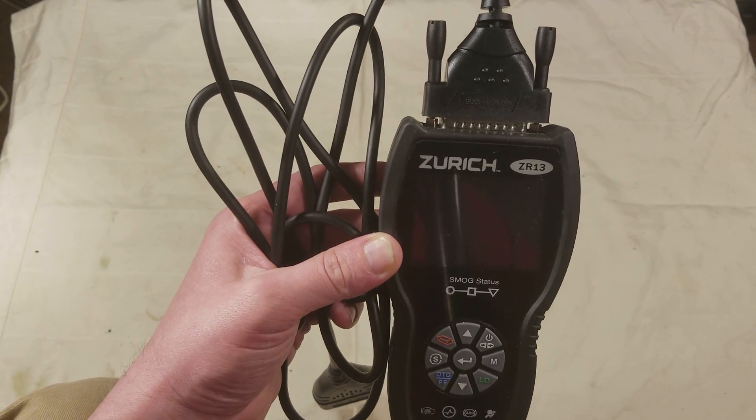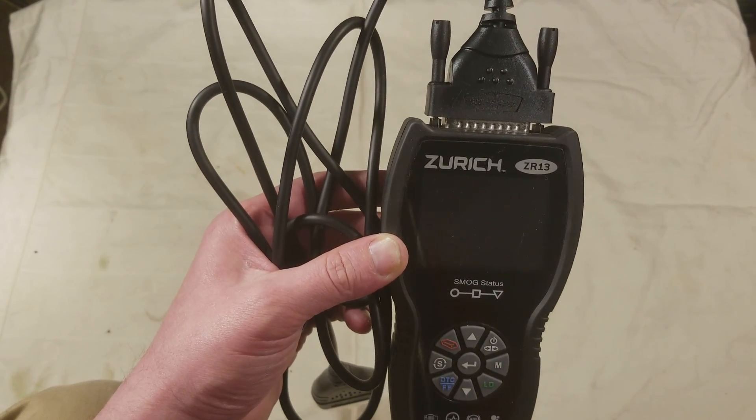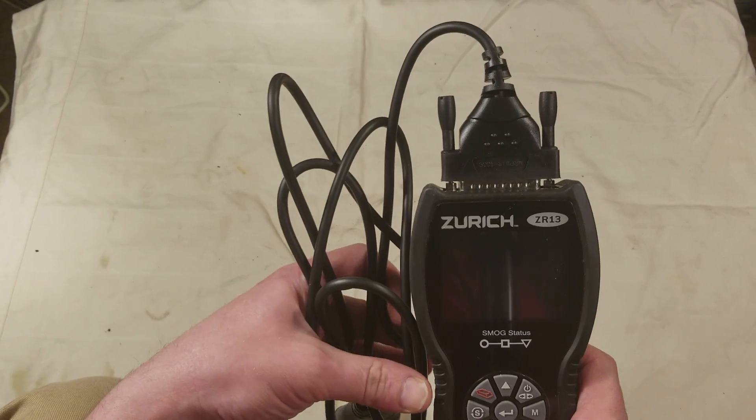It does use a standard 25-pin serial or parallel port type connector, so you can get extension cables for this if you'd like.